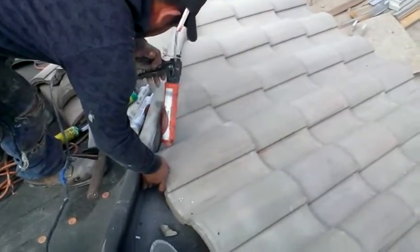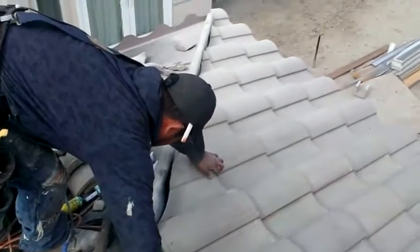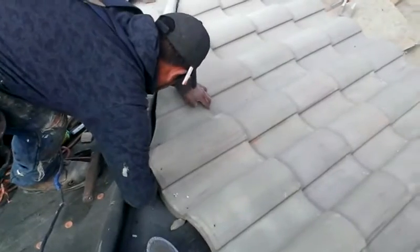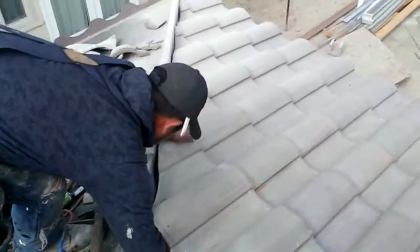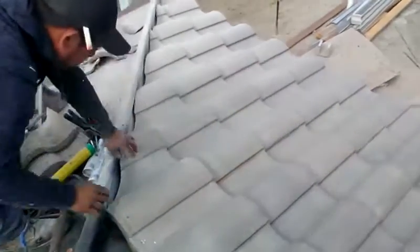I'm going to put some silicone to put the tiles together. Then I'm going to put a piece of tile to make it even. This is the hip, and later on we're going to put the mortar on this side, close to where you see.